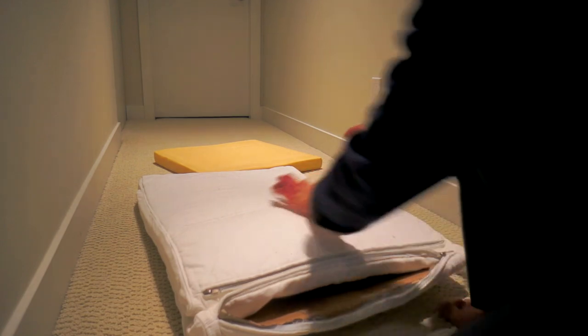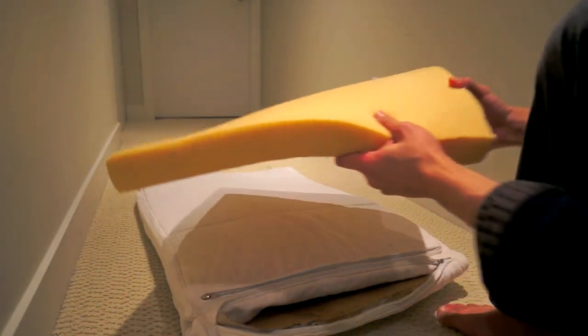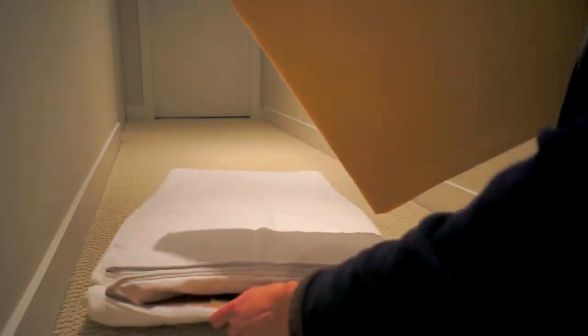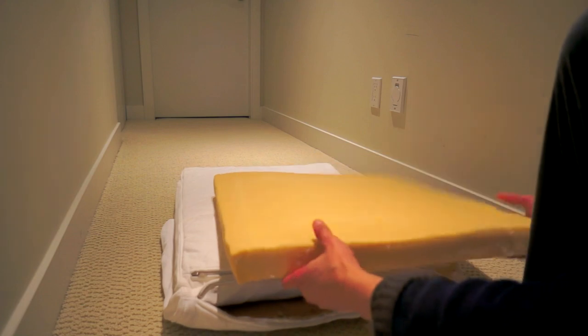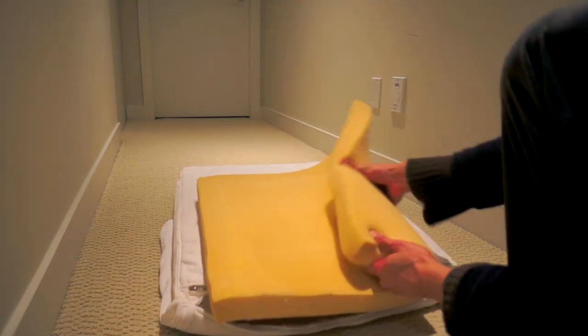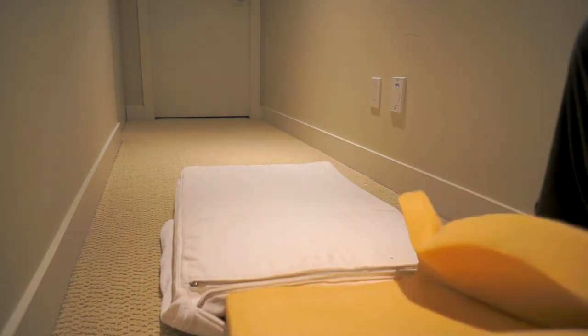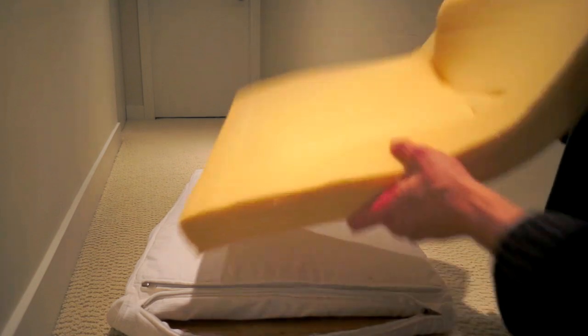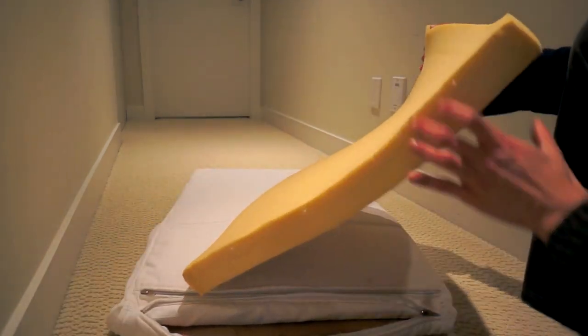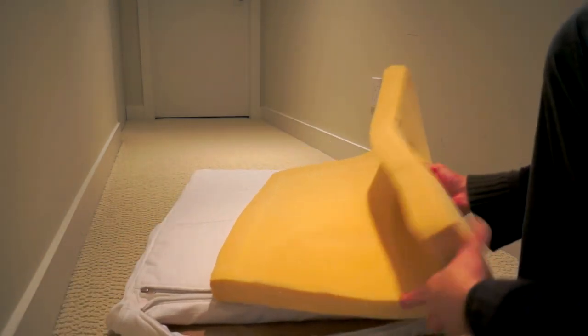Now I'm going to put the foam into the cardboard. What I like to do is fold it a little bit and stick it in, because they designed it where the zippers are not the full length — so you can't stick it in flat. You have to fold it in just a little bit on the side before you stick it in.